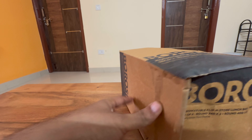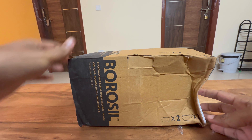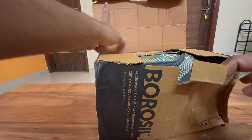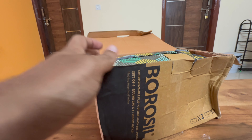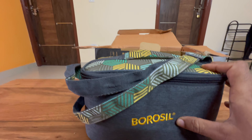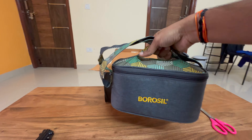Let's see what else we have. So this is the box — this one is bigger than expected, comparatively a bigger one.